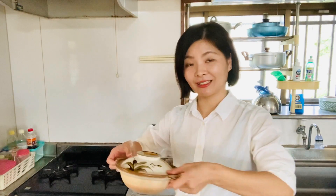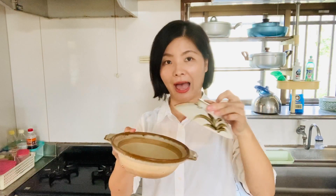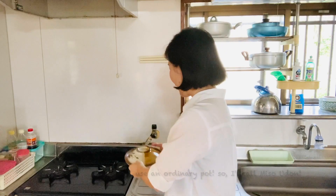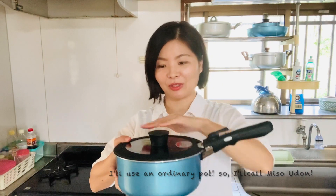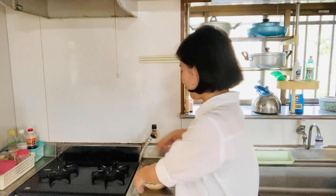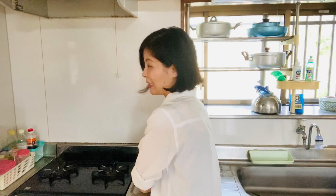Udon noodles made with miso in Japan are usually called miso nikomi udon — it's a stewed miso udon. It's stewed ingredients and noodles in a donabe, a clay pot. Miso nikomi is usually made with a donabe pot, but today I will use just an ordinary pot because donabe is not so popular worldwide. Don't worry though, the taste is just as delicious.